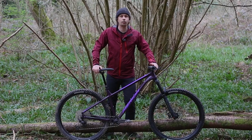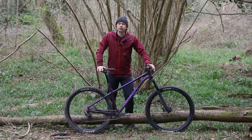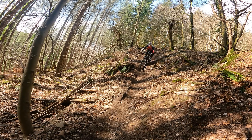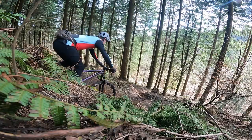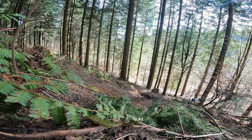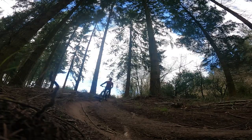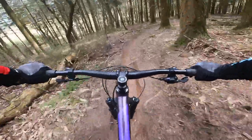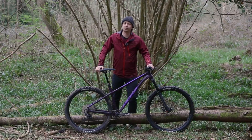To round off, the Merida Big Trail 600 is a bike that can appeal to a lot of people. For new riders, it's capable enough to keep you happy as your skills grow, and for more experienced riders it's already happy to be thrown down more challenging trails. It's also a solid base for upgrades thanks to its modern build. Although it's a bit pricier than its competition, the Merida Big Trail 600 definitely stacks up thanks to its brilliant geometry and very usable build kit. It's welcoming of upsizing and that geometry makes for a very capable machine.